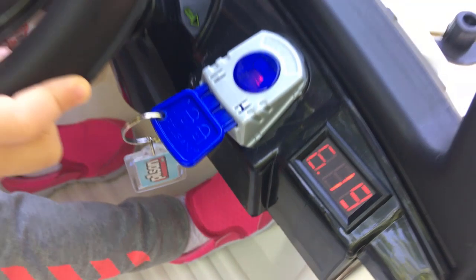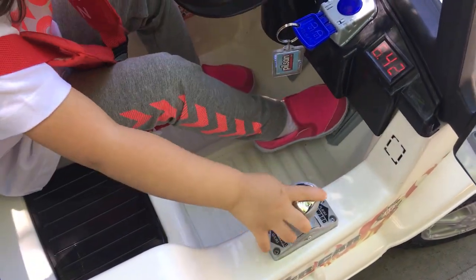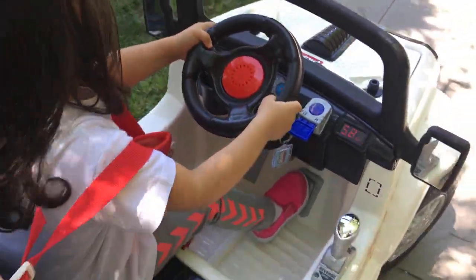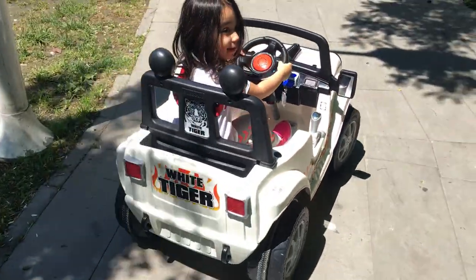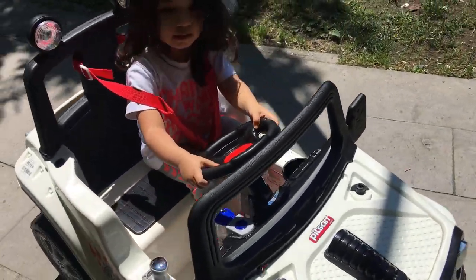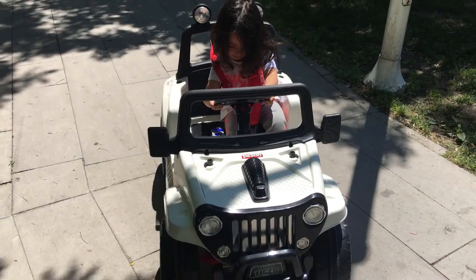İleri çektiğinde ileri gider, geri çektiğinde geri gider. Şimdi arkadaşlar ben Zehra'ya kullanmasını öğreteceğim. Öncelikle kumandayla gösterelim. Sürüyebilirsin, hadi bakalım!